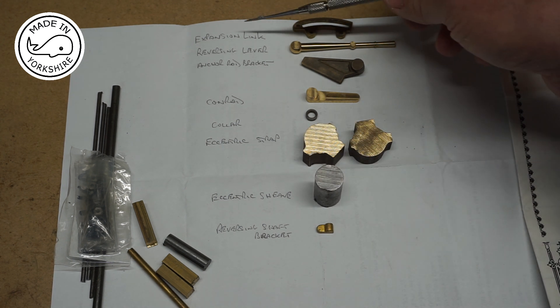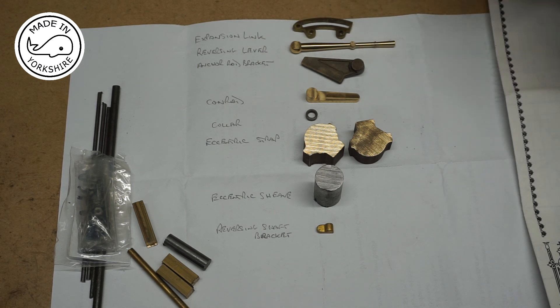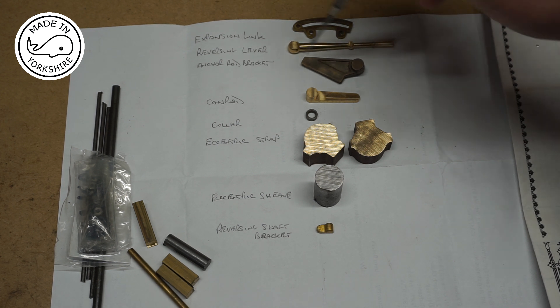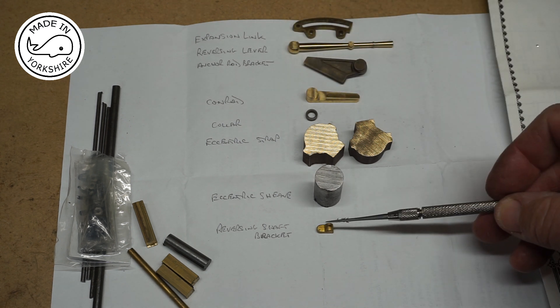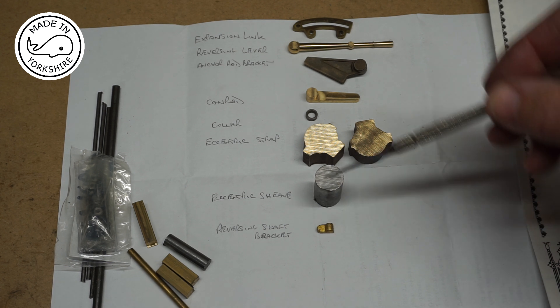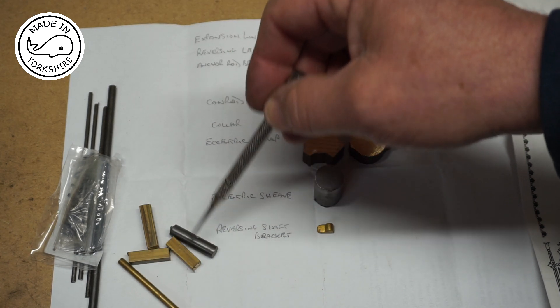The top one here is an expansion link. This is a reversing lever, which has got quite a nice bit of detail on it — I'm quite impressed with that. Next is an anchor rod bracket, then we've got a con rod, then a collar, and down here we've got a reversing shaft bracket — that's quite tiny — and then a whole load of bits and pieces, nuts and bolts and what have you.